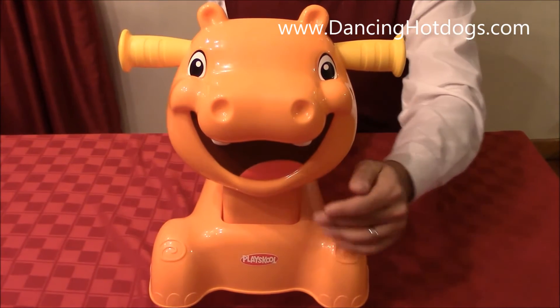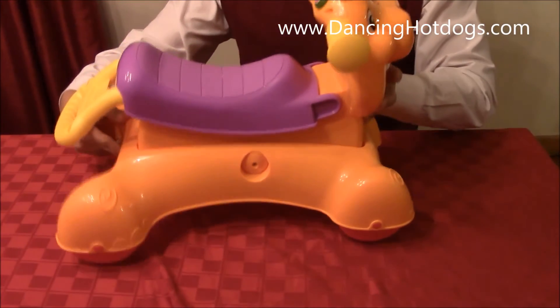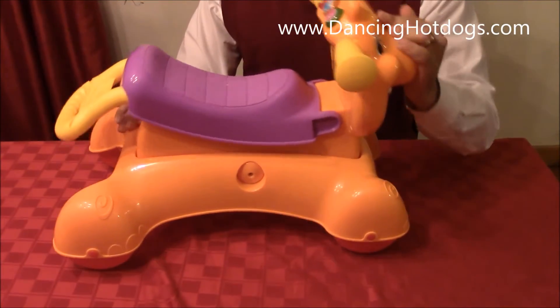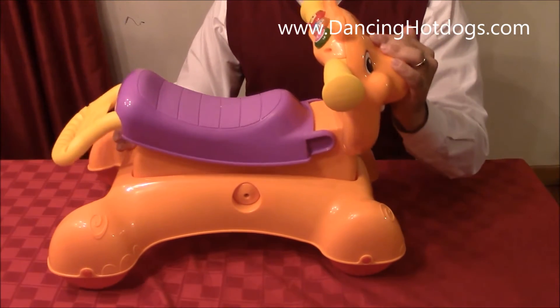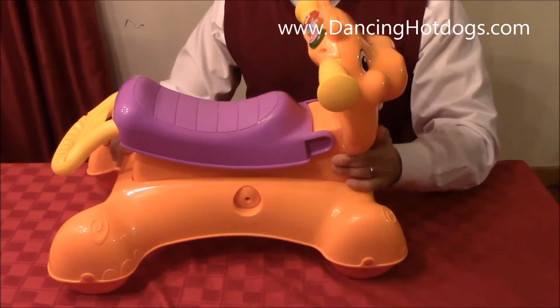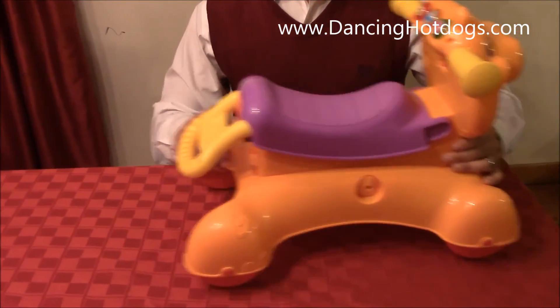This is something that grows with your child. It has three different modes. The first mode is rock, so you can sit down and rock with it. The second mode is ride, where you can lock the rocker so it won't move, and then they can actually just kind of scoot along all over the house.